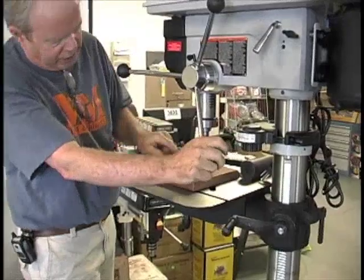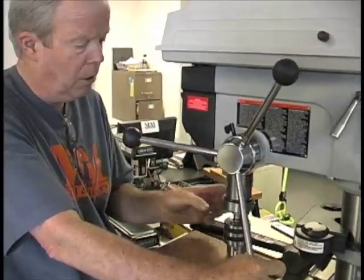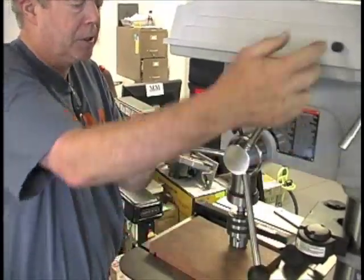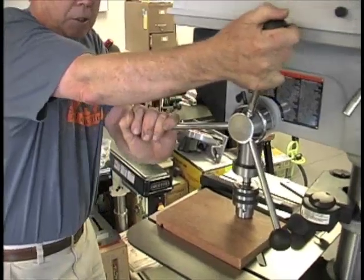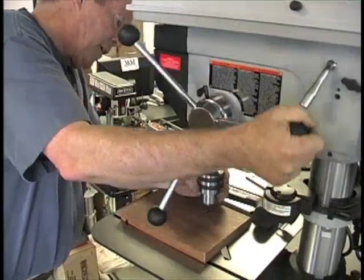Now all I'm going to do is take this down so that the quill — make sure the quill teeth are up into the chuck so you're not bearing down on those and creating pressure. All I'm doing is just racking down on this and it will stay in there.